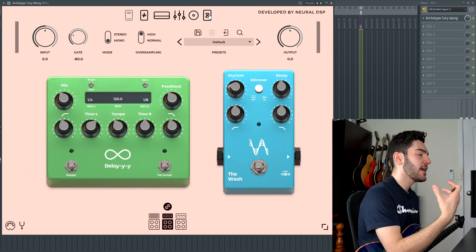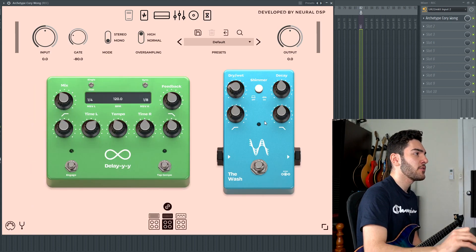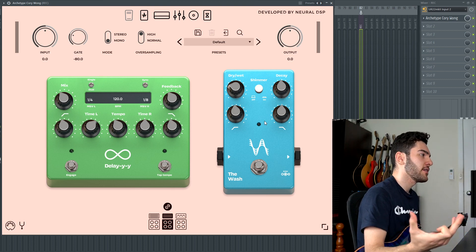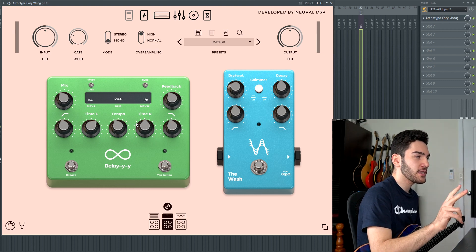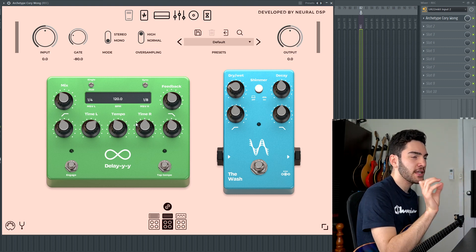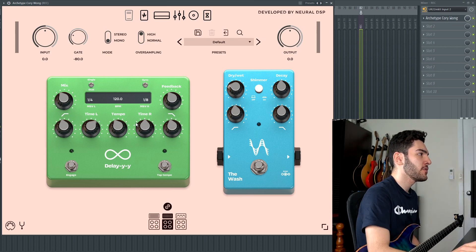Going on to the last page of the plugin — it's a delay and reverb pedal, but it's not just standard. With the delay pedal, you get a dual delay, so you get the left side and right side individually. The default is set at a quarter-note delay on the left side and every eighth-note delay on the right side, as well as low and high pass control, feedback, and mix. And if you don't want the dual delay, you can just flick it to single and have a normal delay.